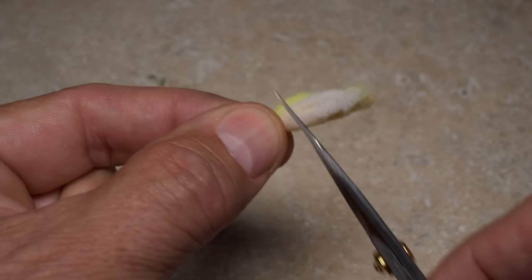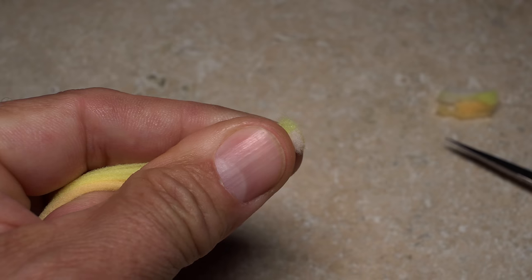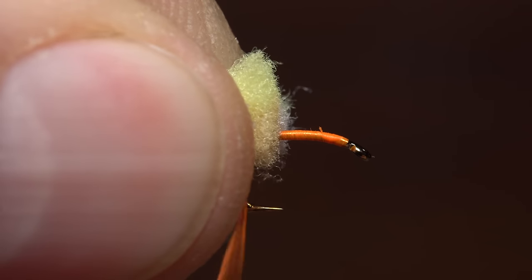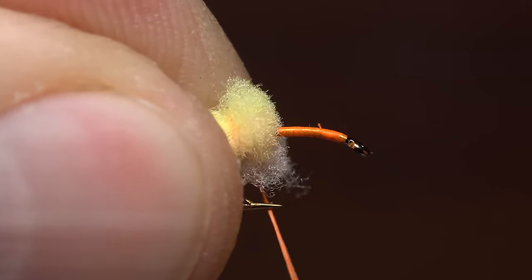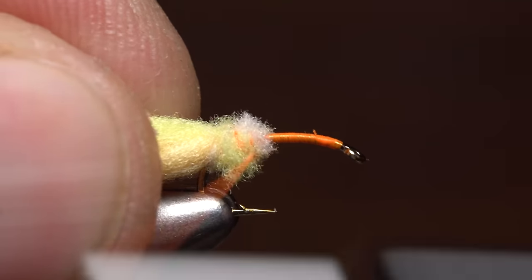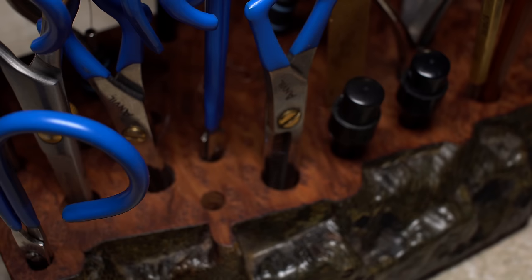Roughly align the ends of the strands and then snip them off square. Place the ends on top of the hook shank above your tying thread and take a few nice firm wraps to secure them. Once you have them bound down really well, reach for your whip finish tool. Mattarelli's style work best.